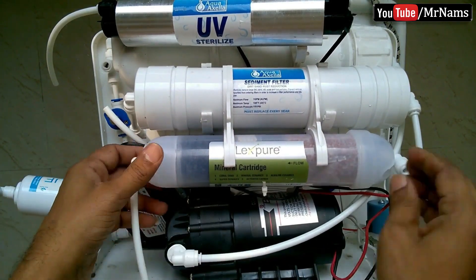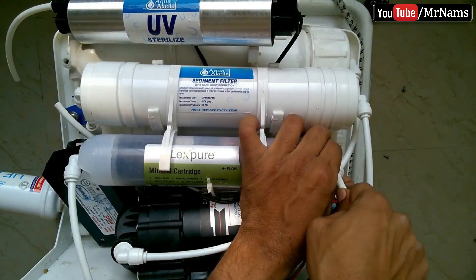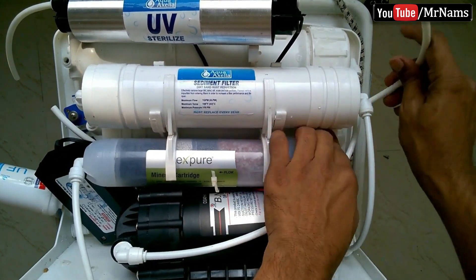As soon as we replace a cartridge, connect all its pipes, so that there will not be confusion of pipe connections.